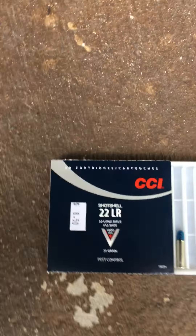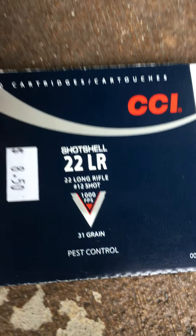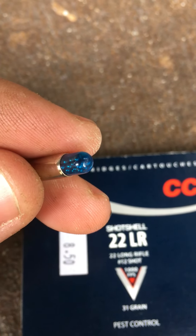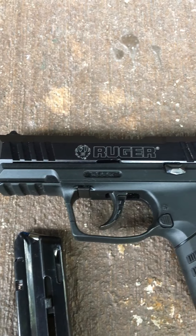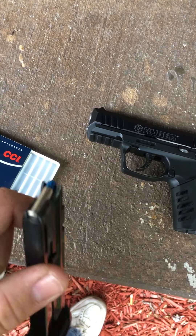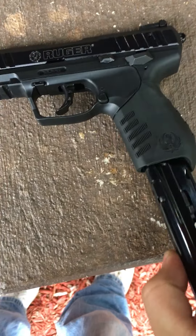Hey guys, it's Bullet Envy. Going to make a really short video on the CCI shot shells pest control 31 grain. Just keep in mind this round will probably not cycle itself — it would work great in a revolver, but I'm shooting it out of an SR22, so every time you shoot you have to manually eject and reload the next round.